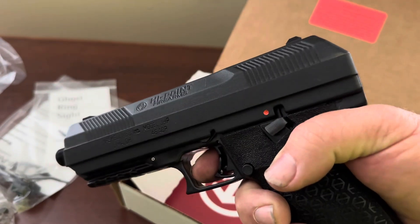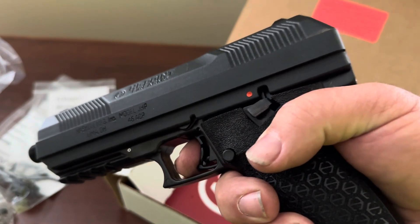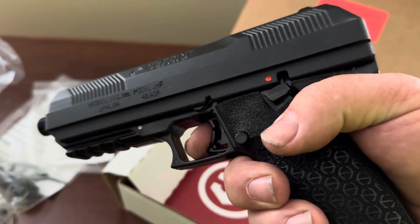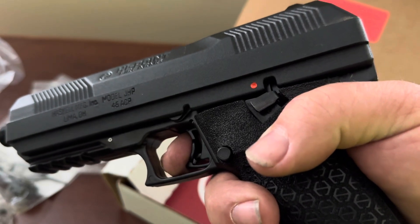All right, let's go down to the range Saturday and we'll try this puppy out. Thank you for tuning in to Mining Hobbies — you guys know what to do, I appreciate it when you do it. Have a great day.